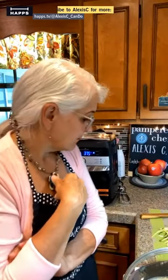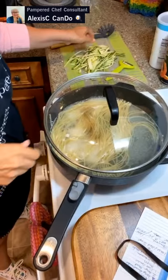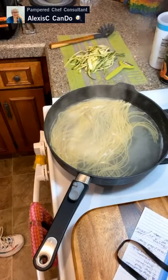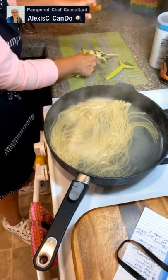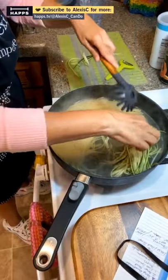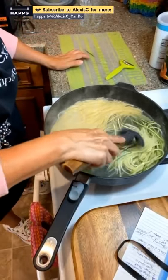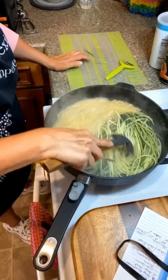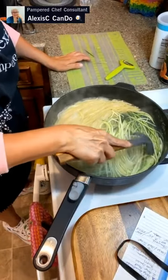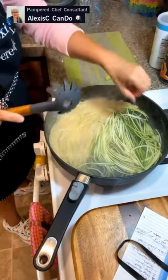The spaghetti is almost done. I'm going to add my zucchini noodles in here — this is one way to sneak in an extra veggie and cut down on carbs. Look at this — the zucchini noodles are the same thickness as the spaghetti! Let's put them together in the pan.